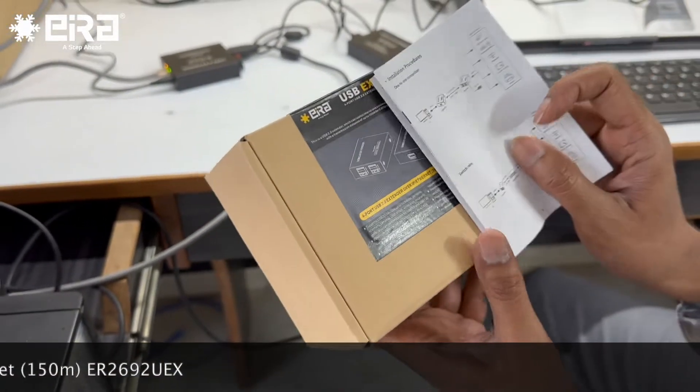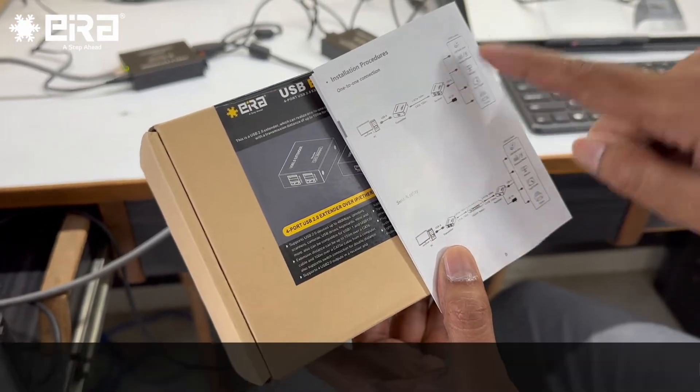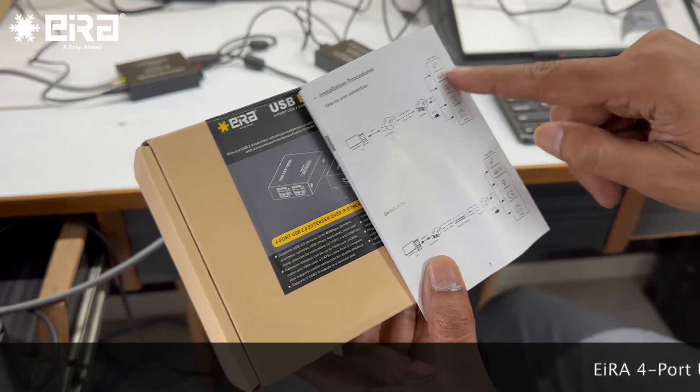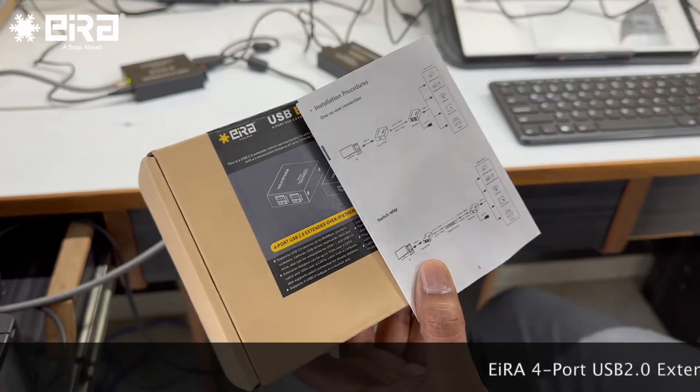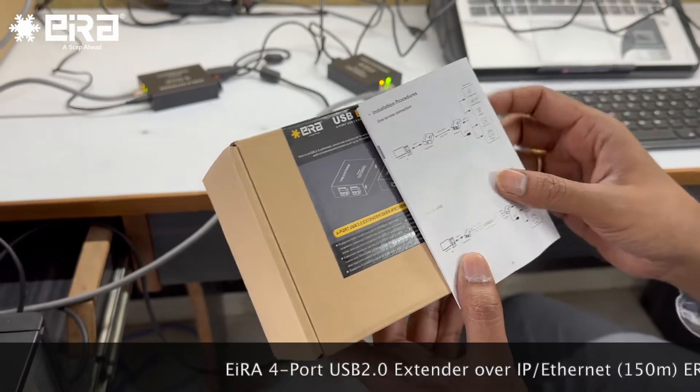This has two modes of operation. Currently we are testing a one-to-one connection, and we will be checking all these devices at a distance of 100 meters cable. Later on we will check with the switch. So currently on one-to-one connection.